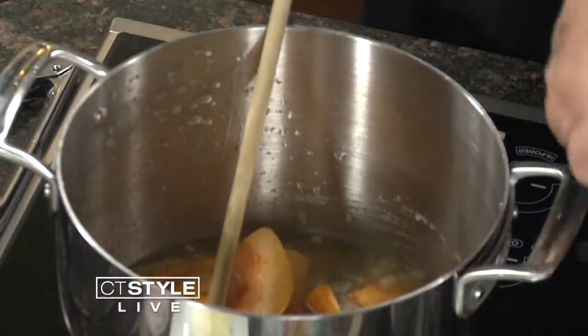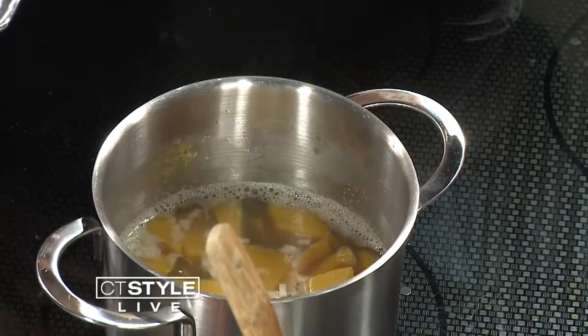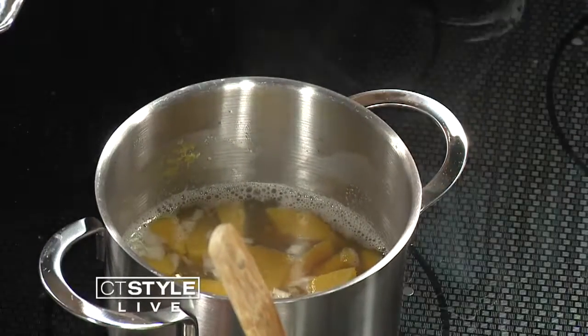What happens is these guys get nice and soft. They smush down — and smush is a culinary term. We're going to take this and put it right into our blender. You blend it up and finish it with a little bit of ground cinnamon, a little bit of ground nutmeg right into the blender. A little bit of apple and creme fraiche to finish it off, which adds a nice cream. The apples are getting soft over there — they're in the liquid so they don't turn brown. A little acidulated — a little trick of the trade there.